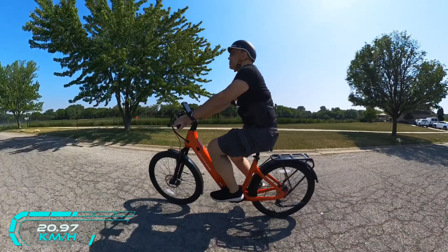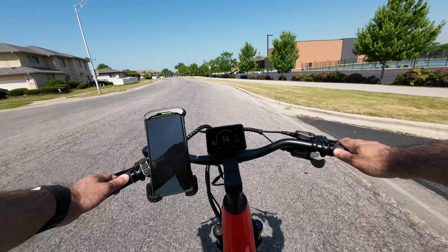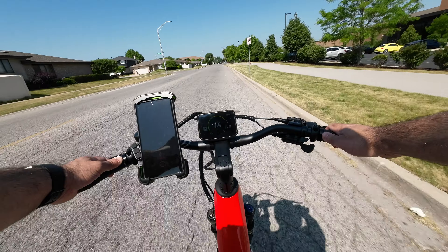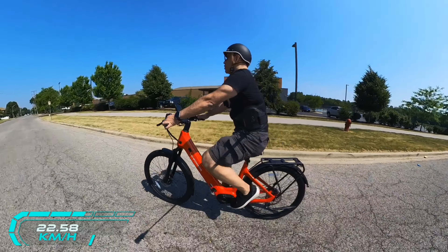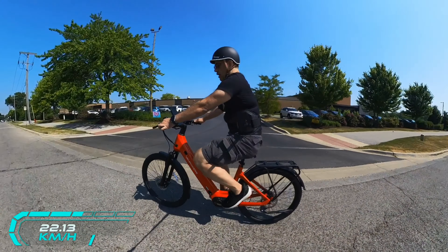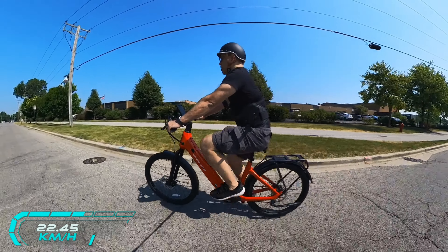This bike comes in two sizes — a small and a large — and this is actually the large, as you can see, in lava red. I love the lava red. You have Kenda puncture-resistant tires on this bike, which is going to give you a worry-free experience. You also have a front hydraulic fork, and that's going to give you a delicious ride. The tires are 27-inch by two and a half — not fat boy tires. They're light, and the riding experience is extremely positive.